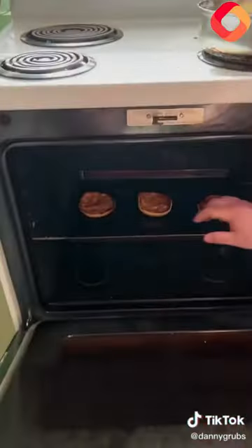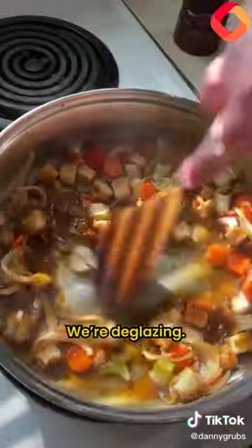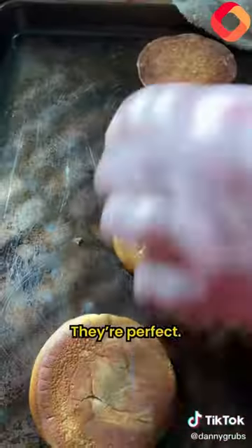Let's toast our buns. Let's take a look at our mirepoix here — a little bit of stock and roasted sauce. We're deglazing. The buns — let's check them out. They're perfect.